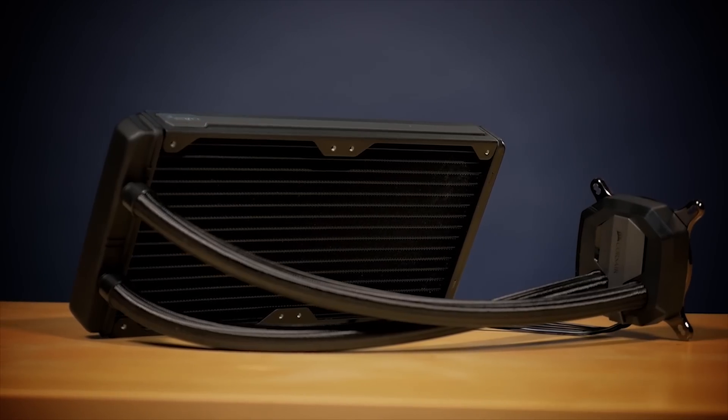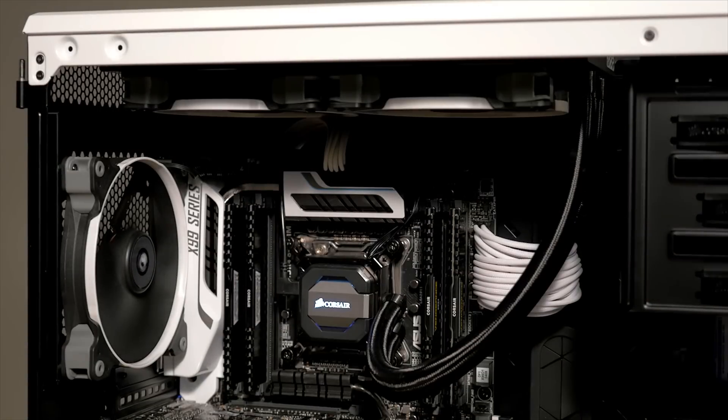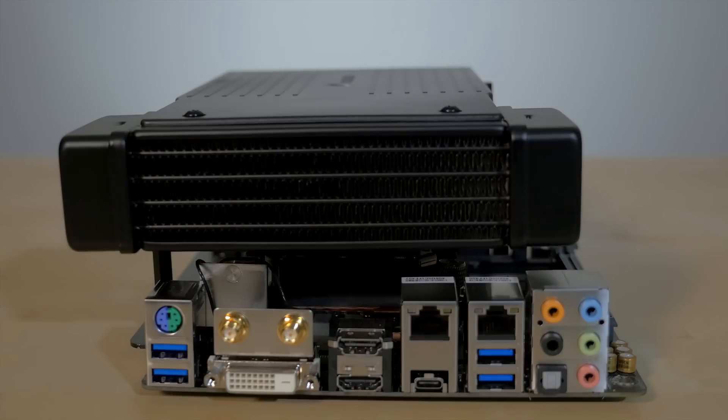Our Hydro-Series CPU coolers use a closed-loop pump assembly to circulate liquid through a fan and radiator mounted to the outside of the case. The H5SF has a pump assembly with a copper cold plate and flexible, low-permeability tubing, just like the larger Hydro-Series models. But instead of a radiator and fan like you'd use in a larger PC case, the H5SF uses a one-piece blower fan to cool the circulated liquid.